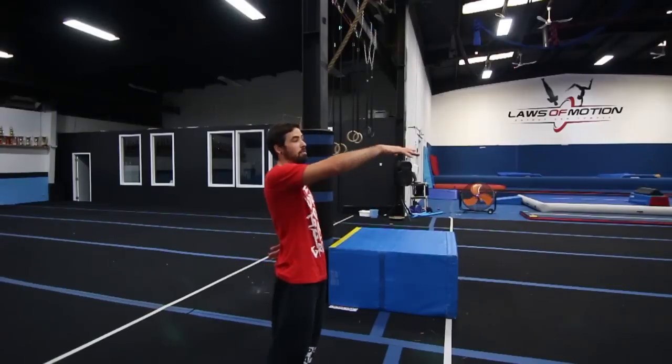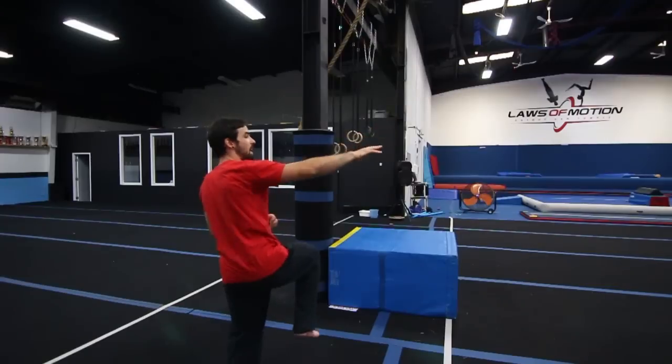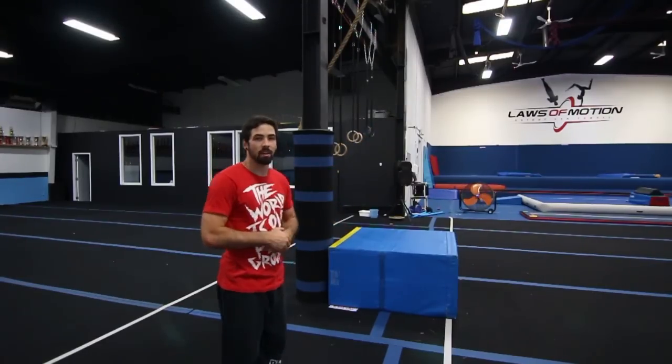I also learned this trick by starting off doing one-handed palm flips and also using the wall at an angle. So if the wall is here, pushing off like that — so then I don't have the drop to worry about, I just practice like that.